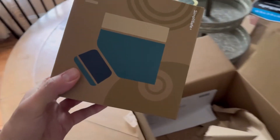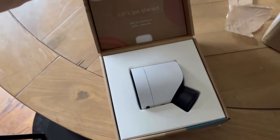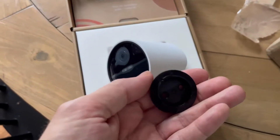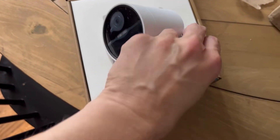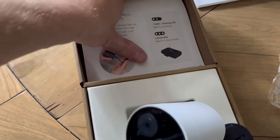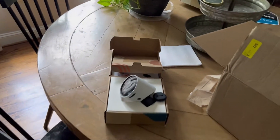He said I could send everything I'd already received back to them and he was going to send me a postage-paid label. I was a little skeptical, but I got the box in and it came with a brand new camera that actually has everything in it — the camera, a little piece to mount it to the wall, a new battery, and a power cable. Exactly what I needed.